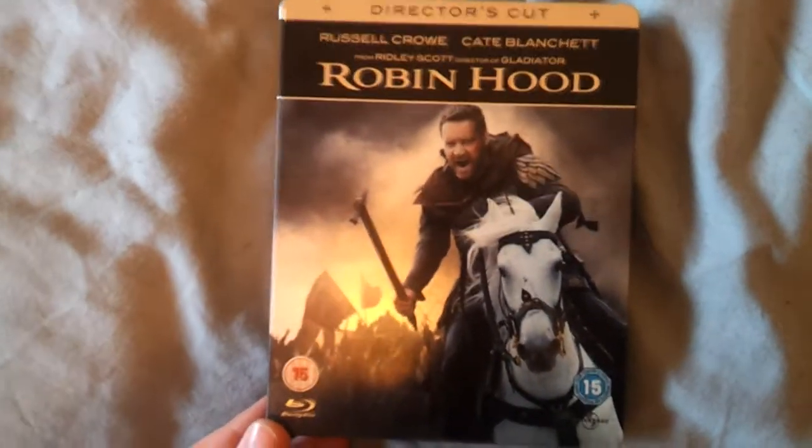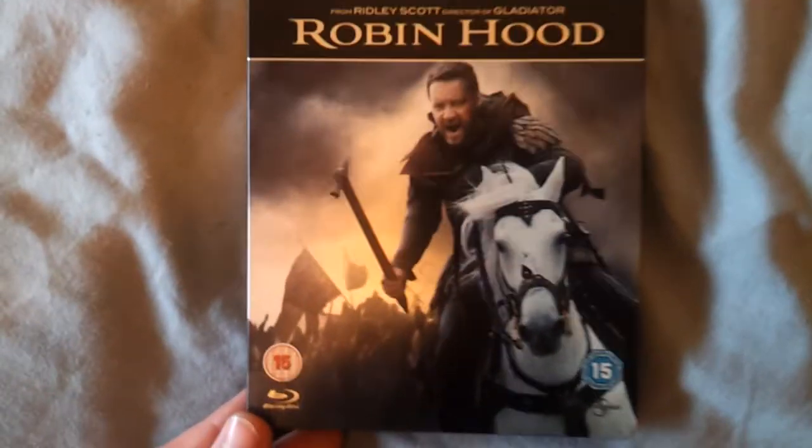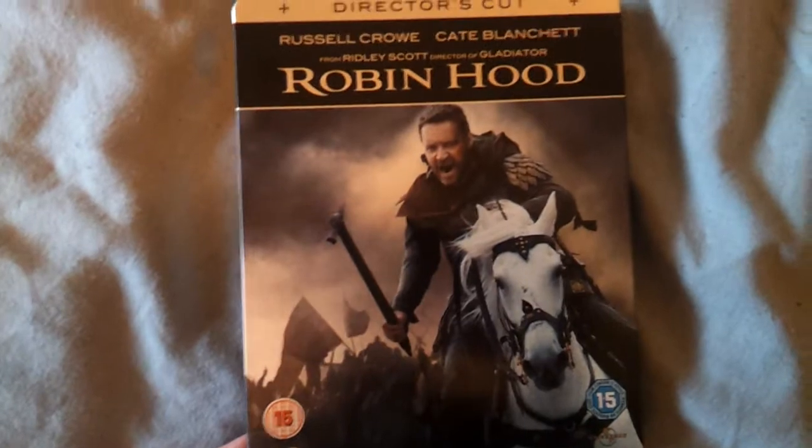Yeah, so this is the Robin Hood Steelbook with Russell Crowe and Kate Blanchett, from Ridley Scott, director of Gladiator.